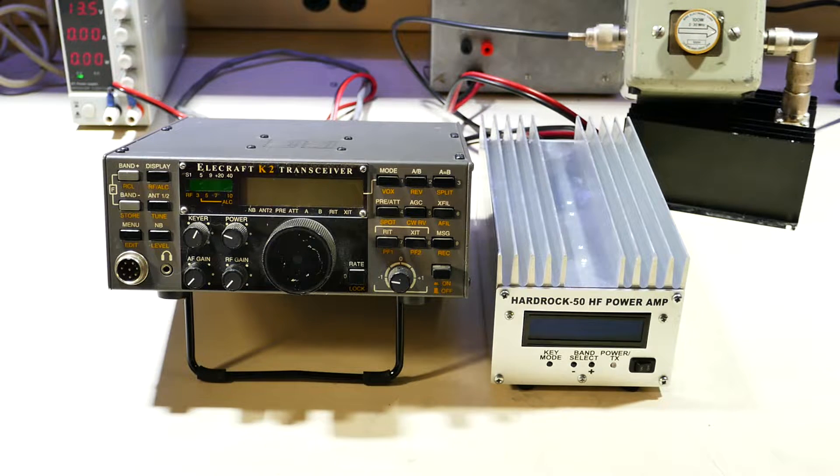The K2 must be equipped with a KIO2 interface board, and the HardRock 50 must have firmware version 4 or later. The accessory baud rate needs to be set to 4800, and the KX3 mode needs to be set to yes.